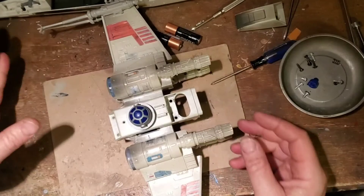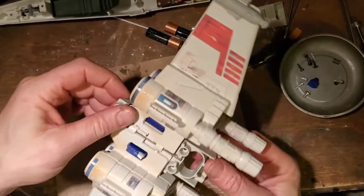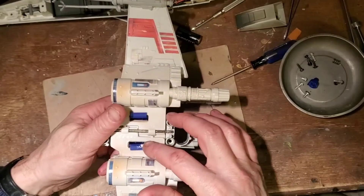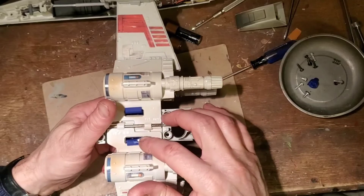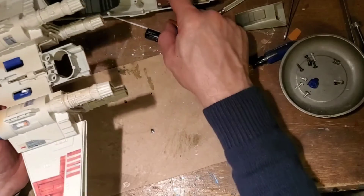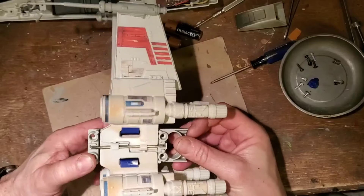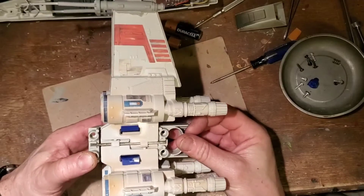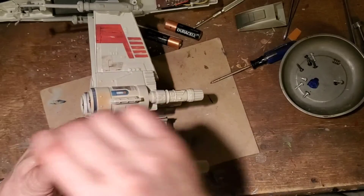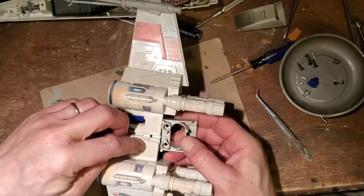Now, what happens if R2 needs to be fixed? This is a little bit bigger project. This is one that I've gotten into before. You can see that I replaced the tab here — this tab was on the wings and I didn't think it served a purpose, and then I realized that's supposed to lock in for the push button, so I had to change that out. What you end up doing is you take out this bar right here, and then that loosens things up. This is hard to get out because of that tab.